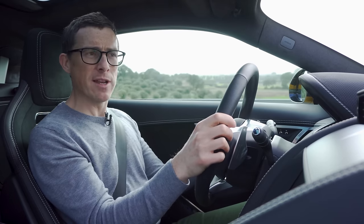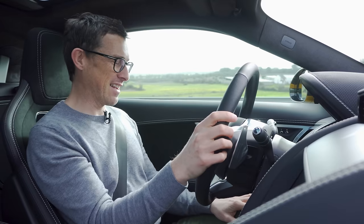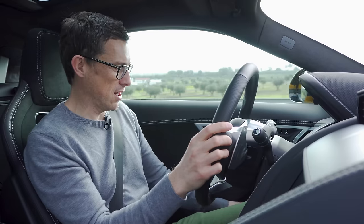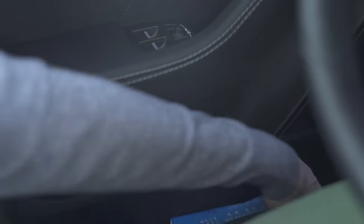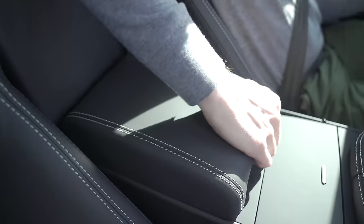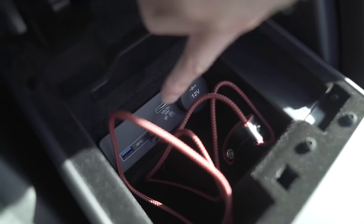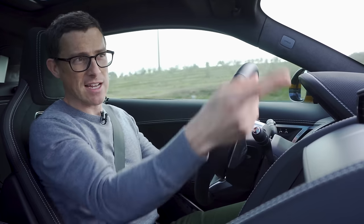Another thing that's new in this car are the seats - I like them, though one of them is a little bit broken. Something I don't like so much is the storage. The door bins are quite shallow and if you get carried away on a twisty road things are going to fly out and potentially end up under your pedals, which is never a good thing. There's not much storage under the centre console either. Connectivity is better though - two USBs, a 12-volt socket, and another one down there so you can plug in a dash cam.